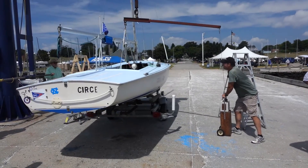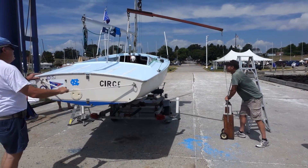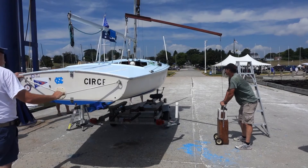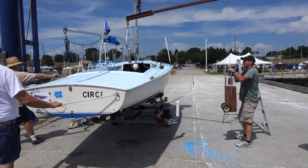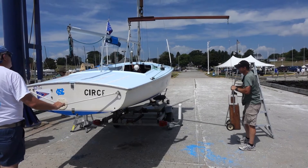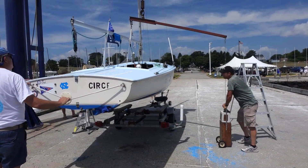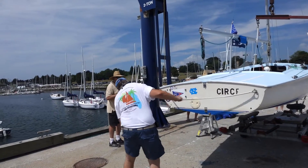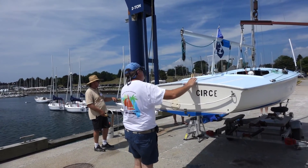While holding the balance weights securely on the ground, use the hoist to lift the boat off the trailer. Slowly release the balance weights. If the boat is 675 pounds or more, it will lift the balance weights off the ground. If the boat does not lift the balance weights off the ground, it is too light and weight must be added to the boat before it is accepted as being class legal.